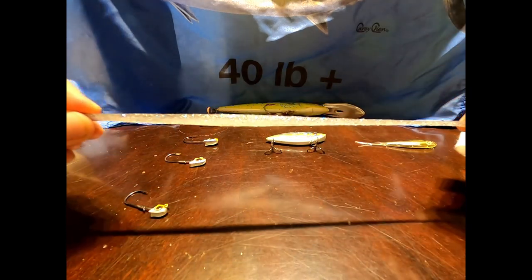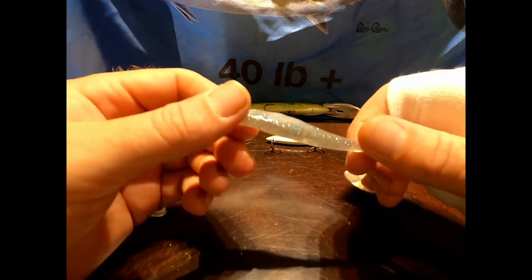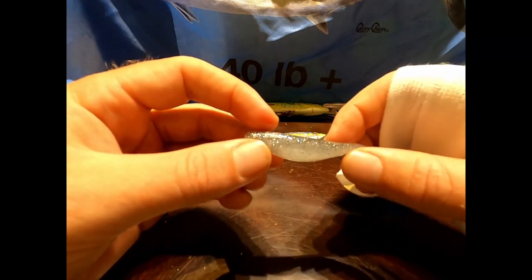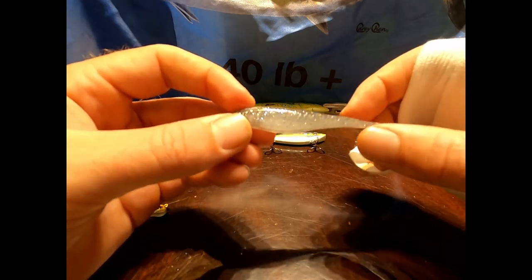It's extremely stretchy so you can use it over and over again. I usually just use one per day. I catch tons of fish with it and it doesn't tear apart or fall apart like your other soft plastics. A little tough to find, but this is definitely my number one go-to bait.